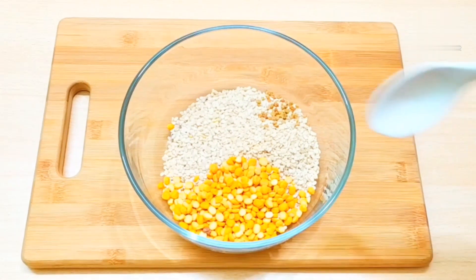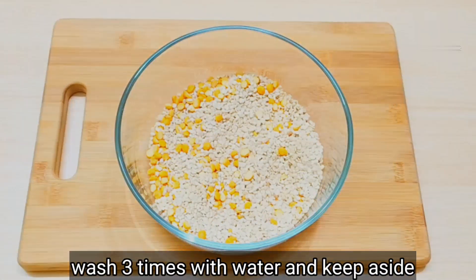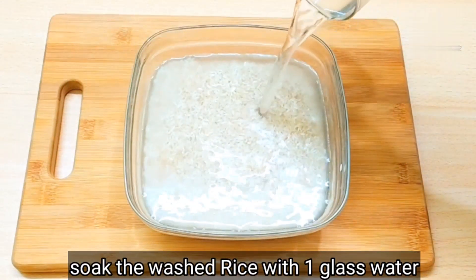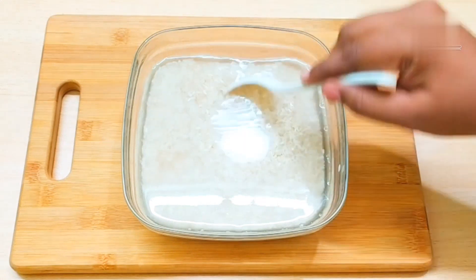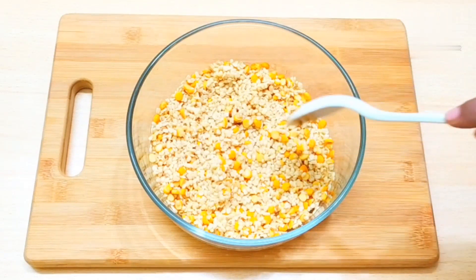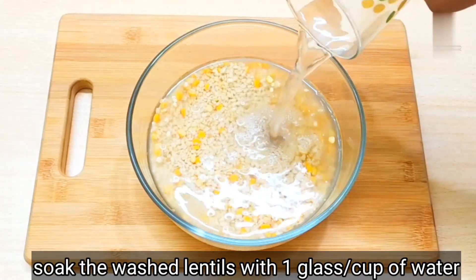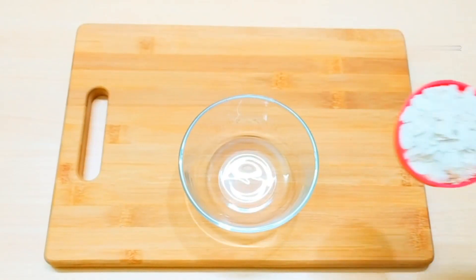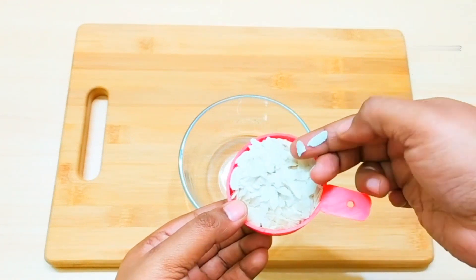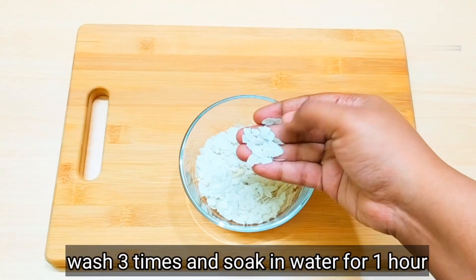Methi daana makes the dosa crispy, so we will take it only in this small quantity. We will wash the dal mixture with water three times as well. Then we will add enough water — about half a glass — to soak it.